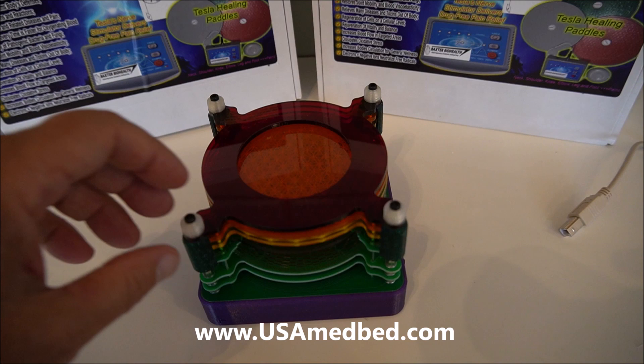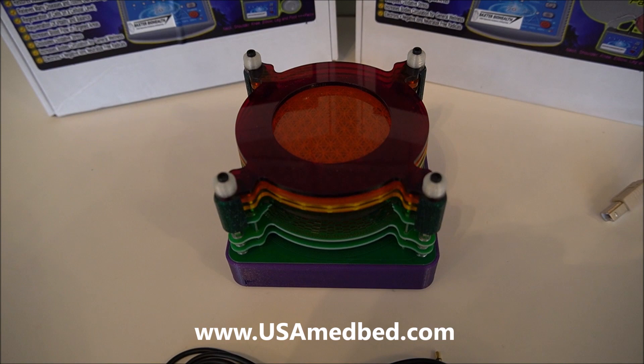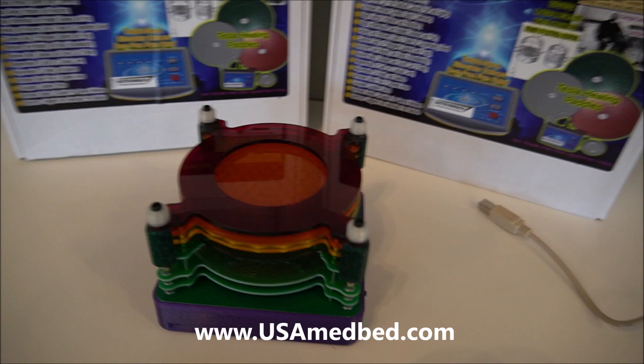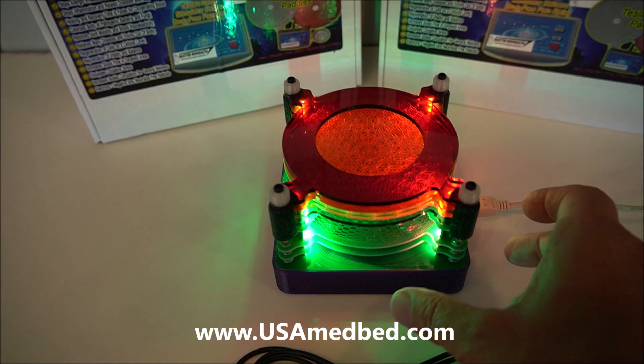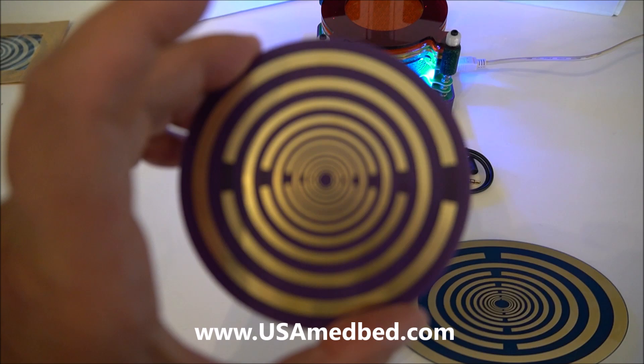Whether it's plugged in or not, it's going to throw off positive energy into the environment. It can also be connected to music. It has multiple different frequencies and multiple different ways it can transmit energy, so you can scroll through these and find the ones that resonate with you. I just did a video on the multi-wave oscillator discs.